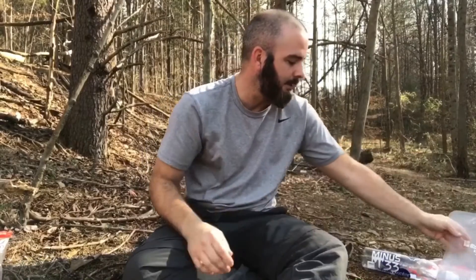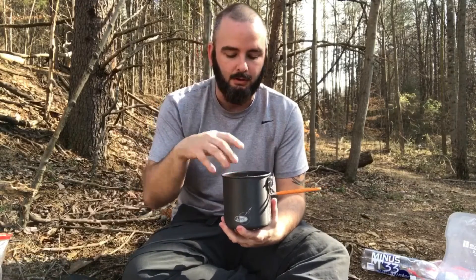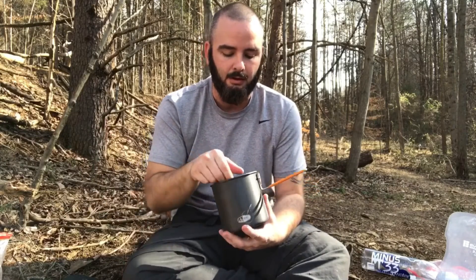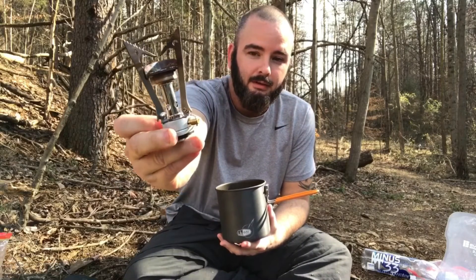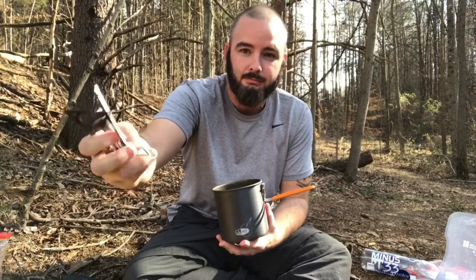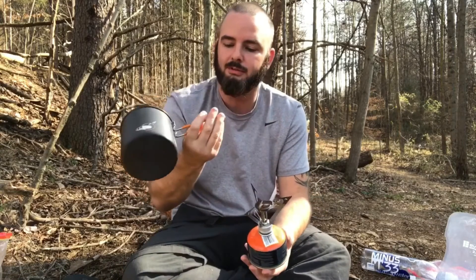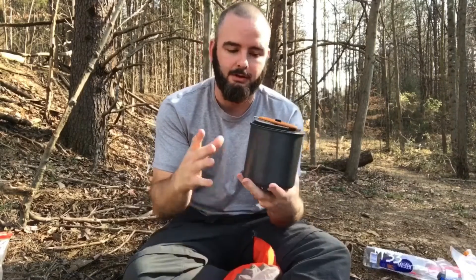Let me get to my cooking system. This is a GSI — keep in mind there are a lot of lighter pots out there, but this is the one I chose to use. This is aluminum; they also have titanium which is a little bit lighter. It opens up, comes with a lid, and comes with a little dish inside, but I'm not going to be using that dish so I tossed it out. The stove is called a Pocket Rocket. They make many knockoffs — you can get this at Walmart, Dick's, Academy, Field and Stream, Cabela's, any outdoor store. This thing works amazingly, works for years and years, and with the GSI Soloist it boils water in about two and a half to three minutes.